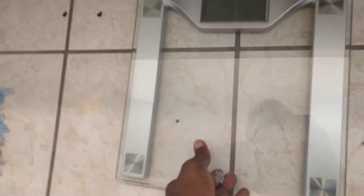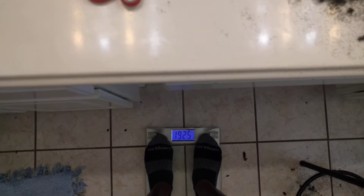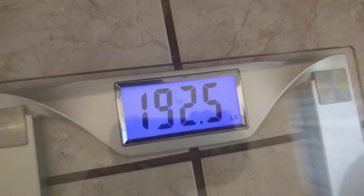You might be wondering what is this naked creature doing on my screen right now. I shaved my head, shaved all the facial hair, even shaved my belly. I just wanted to show y'all how much I weigh right now — it came out to 192.5.